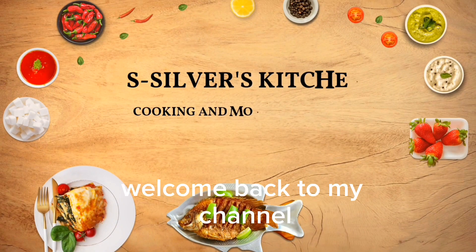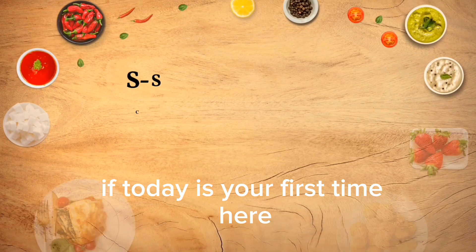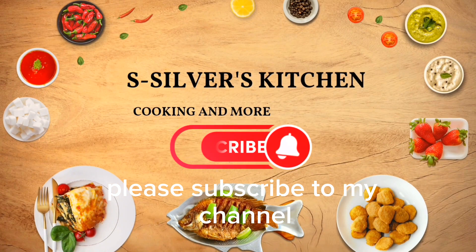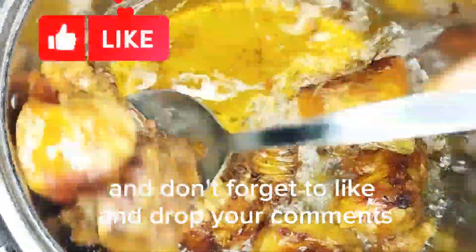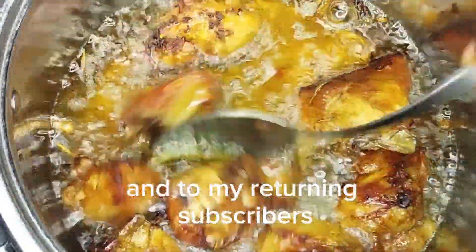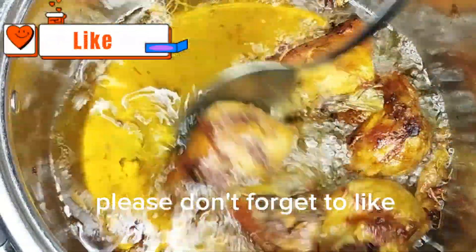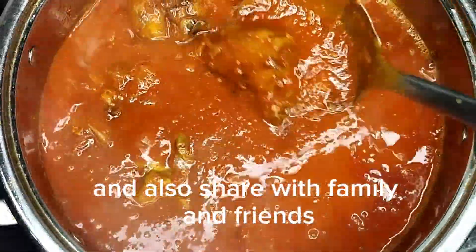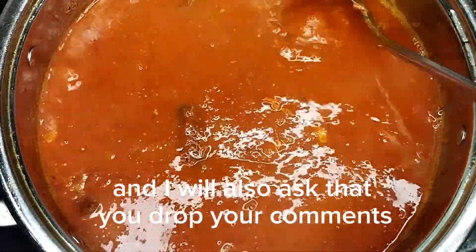Hello everyone, welcome back to my channel. If today is your first time here, please subscribe to my channel and don't forget to like and drop your comments. To my returning subscribers, you are all welcome back. Please don't forget to like, share with family and friends, and drop your comments.